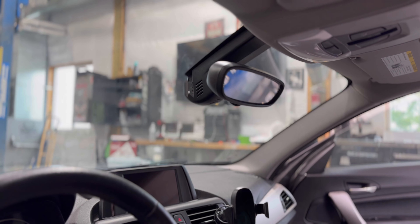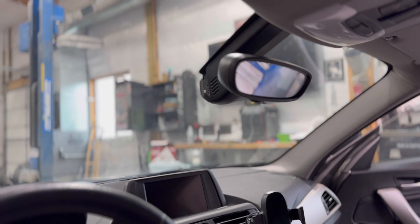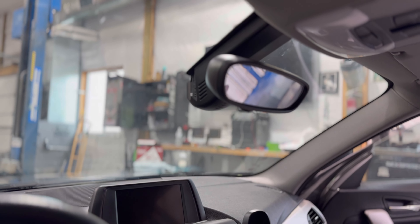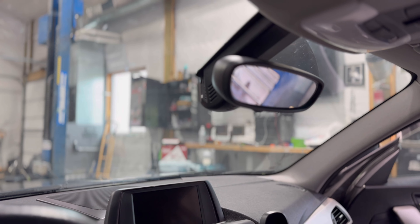There she is installed. Looks pretty sleek sitting in the driver's seat. I can't really see it if I'm sitting in my normal seating position. It tucks up there pretty nice. Now we're going to go figure out how to set the software up and we'll go from there.